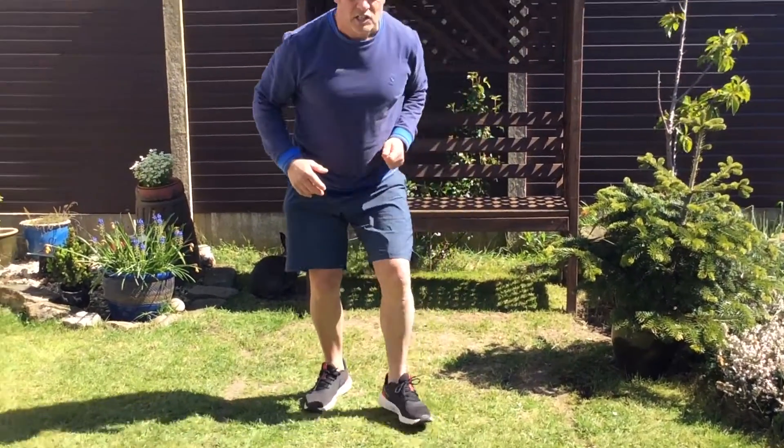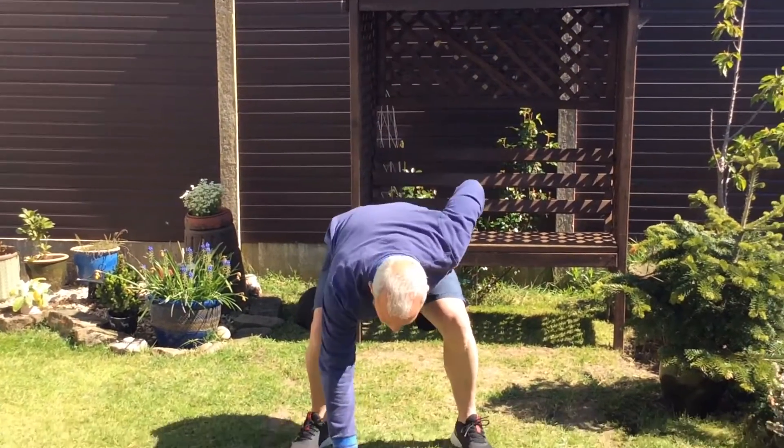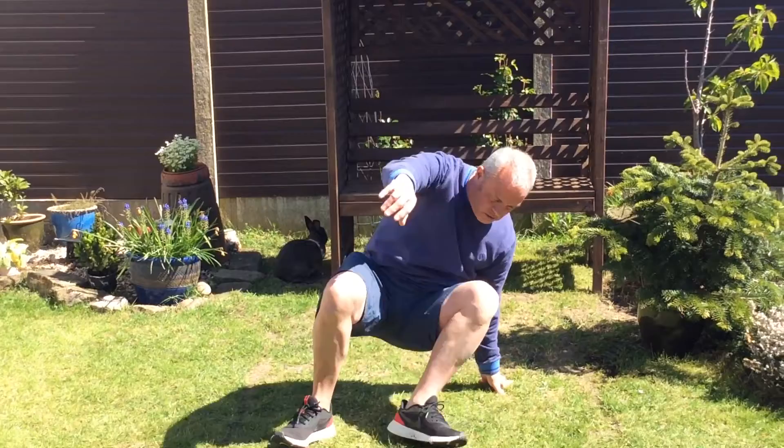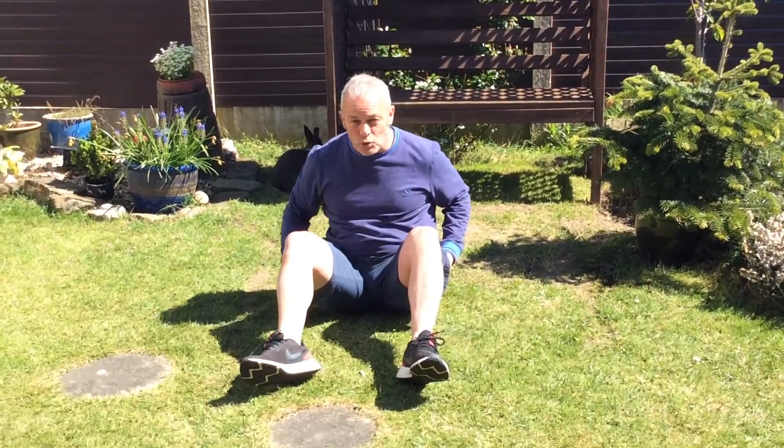So creative again. It might be three body parts - so I'm looking at one, two, three. Or maybe again, one, two, three. There are three body parts touching the floor.